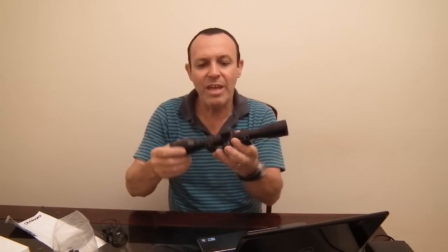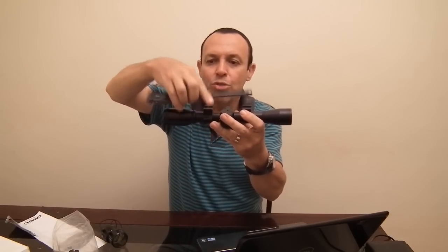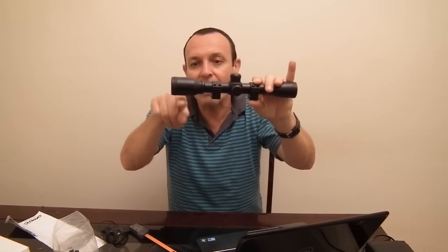Ela vem com monte baixo. Pela altura dela, não precisa de monte maior — ela ficará bem próxima ao cano, o que ajuda na hora de regular. Monte alto é bom, mas se você zerar a luneta com monte alto para 20 metros, há mais necessidade de compensação a distâncias maiores, por estar mais distante da alma do cano. Monte baixo dá conta de casar com a arma.